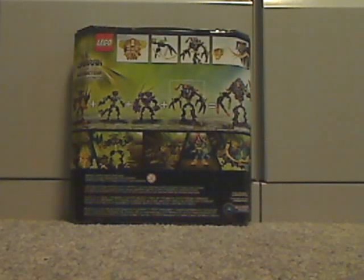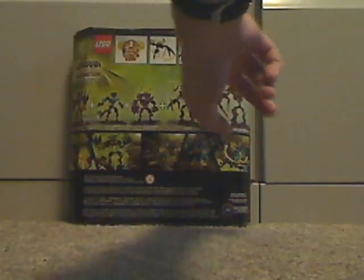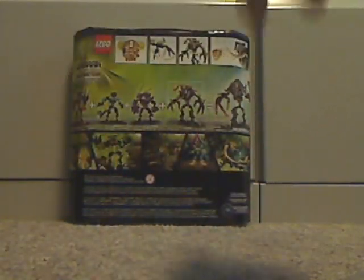On the back you see all the features of his, the actual size of the mask, and the little comic strip. And how he and all the other beast sets combine to make something, and Umarak is highlighted because that's the one this is.